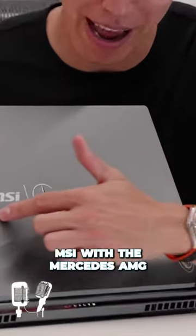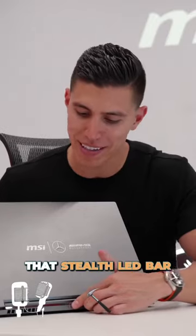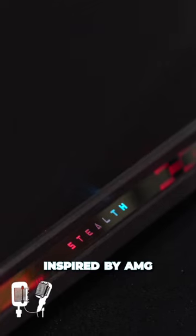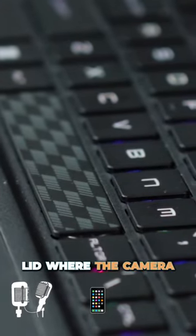On the front, it's got MSI with the Mercedes-AMG Motorsport branding. It's got that Stealth LED bar, and you can see more styling inspired by AMG with some of that livery on the back. That continues onto the spacebar and on the little lid where the camera cutout is. So super good looking.